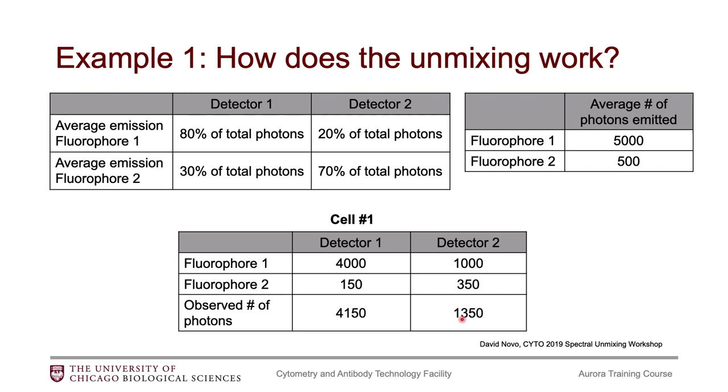Now, this is pretty straightforward math, but we need the unmixing algorithm because we don't get all of this information upfront. We provide reference controls and our fully stained sample gives us the observed number of photons. What we want the unmixing algorithm to do is: from the total number of observed photons in our fully stained sample, separate that out so we can figure out how much of fluorophore 1 is on this cell and how much of fluorophore 2 is on this cell. That is the tricky part that the algorithm does for us.